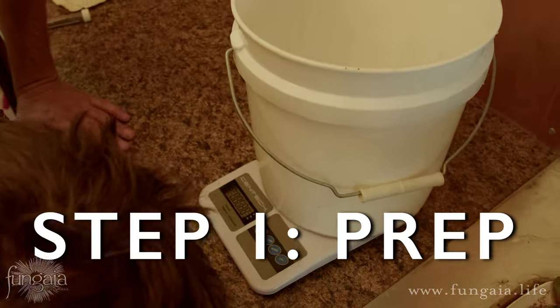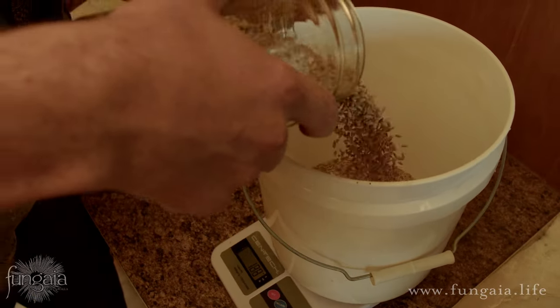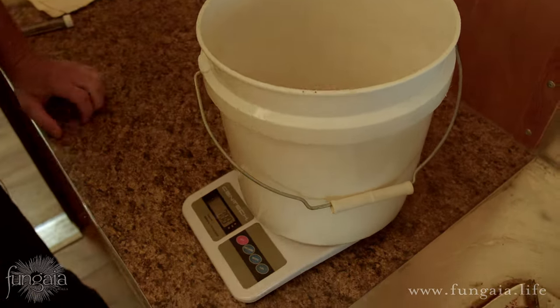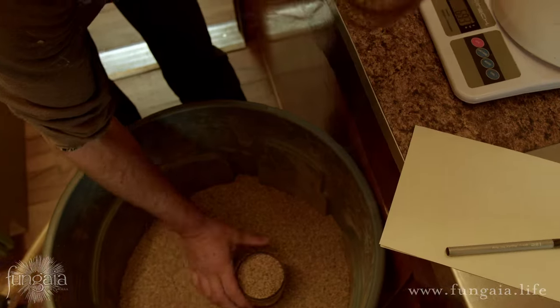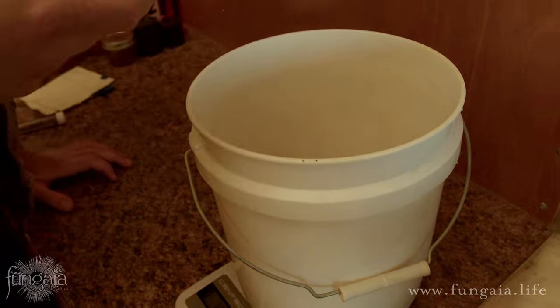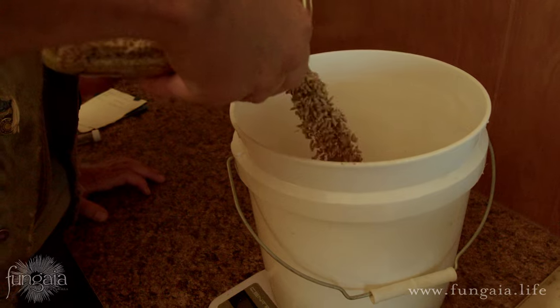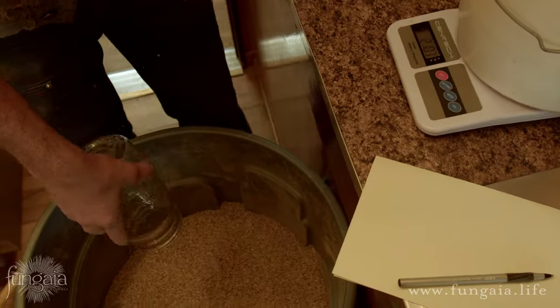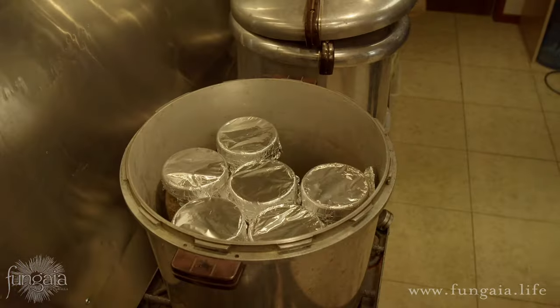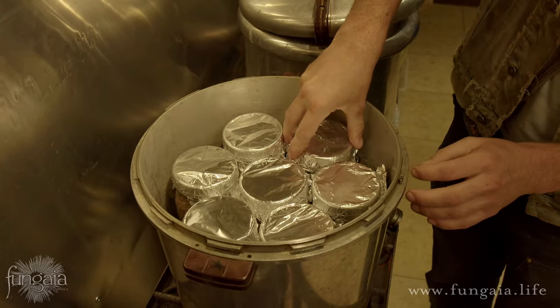Our first step is to measure out our dry grain. At this stage it's easy to get ahead of ourselves, so there are a couple things to keep in mind. Sterilization is usually the bottleneck, so we want to avoid cooking more grain than we can fit into our pressure cooker. You'll have to see what you have and how many jars you can fit, then calculate it based on volume. A standard Presto canner usually fits seven one-quart mason jars.